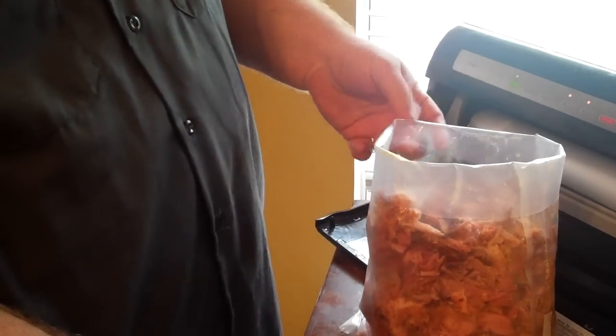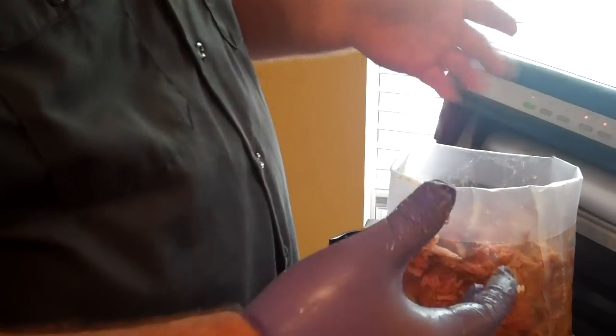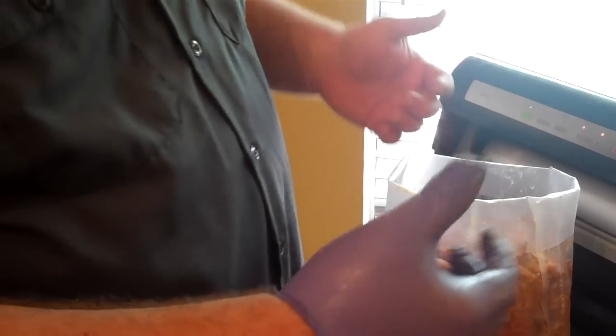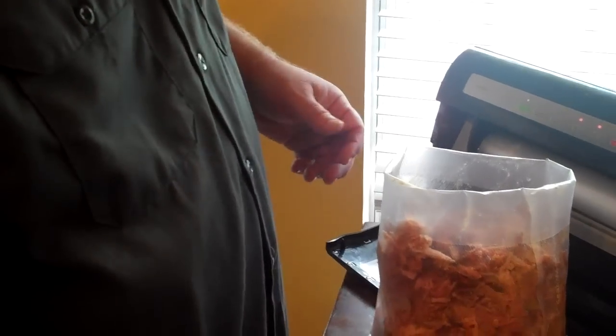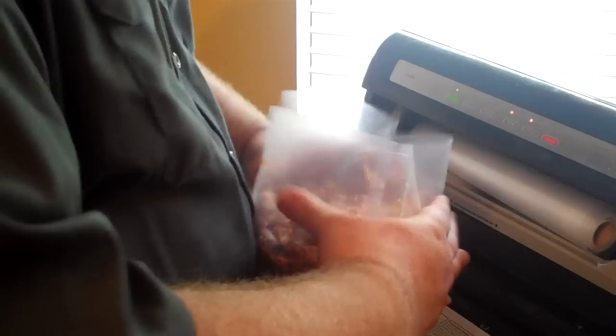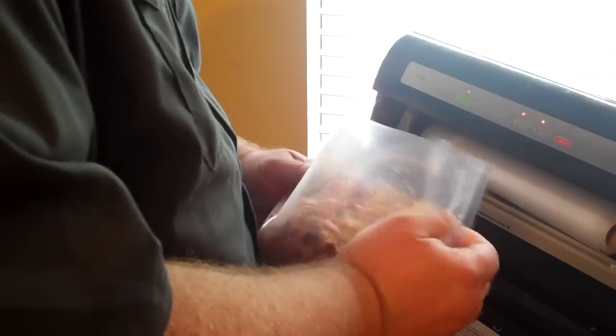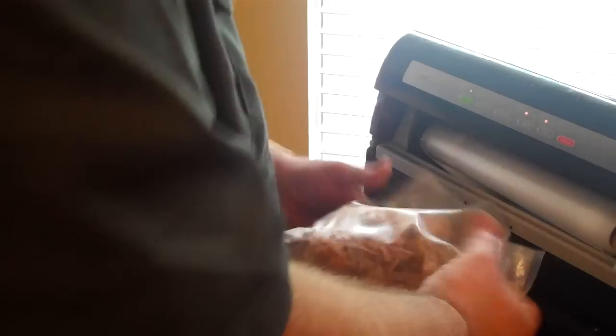They get happy when they see us coming. You'll see I've got the bag rolled down, and that's because the machine likes a clean seal. If you just leave the bag up and go to filling it, you're gonna get fat and grease and all that meat on the seal area. But if you fold down a couple inches, you can unroll it, stick it in, and you've got a good clean piece of bag to make a seal. That's all I do — I've got it filled, take my glove off, pull a clean part of my bag up, kind of mash it down a little.